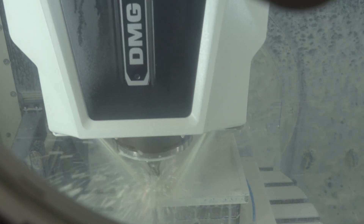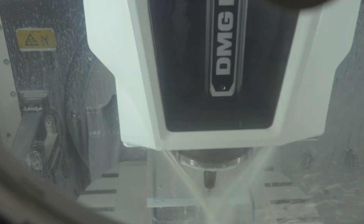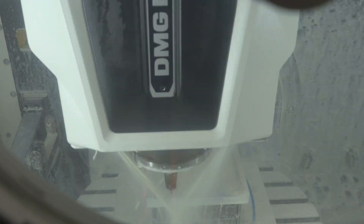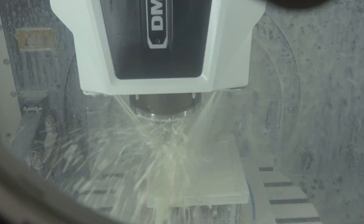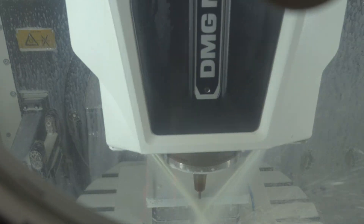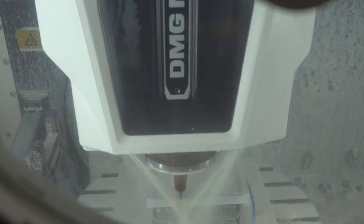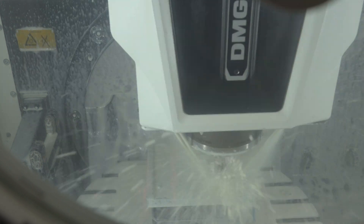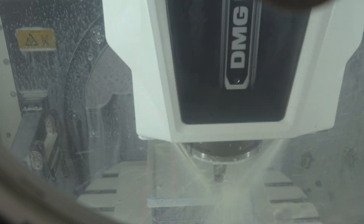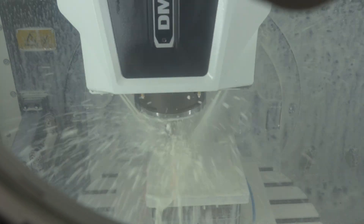In a production run, these things will have been optimized — bigger bits are used that can remove more material in a single pass. Since CNC work is usually priced by machining time, we want to get the milling done as fast as possible while still ensuring proper tolerances and safety of the machine and its parts.